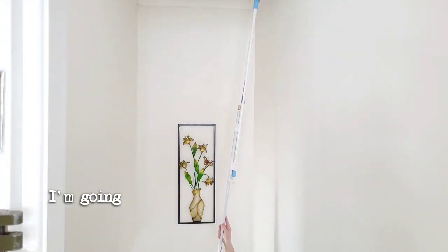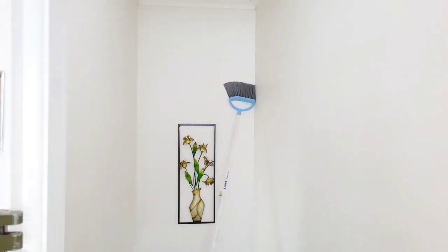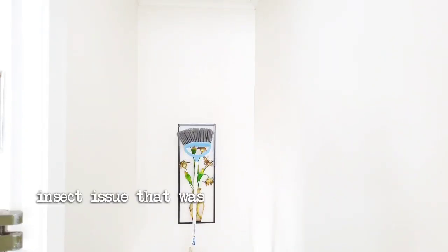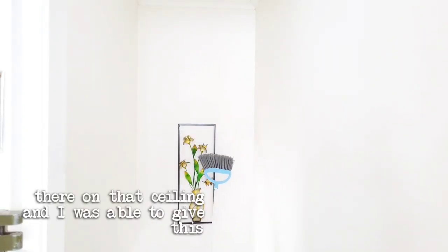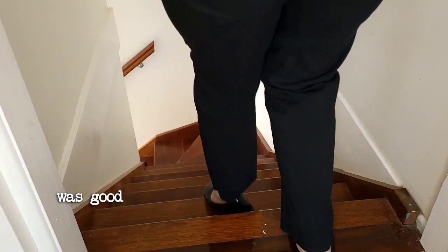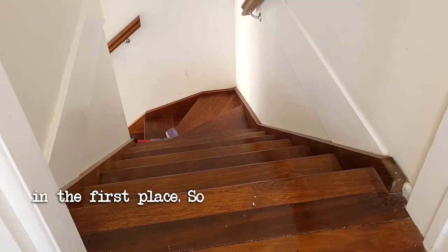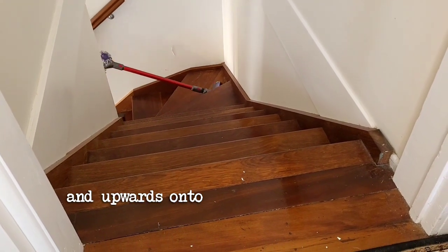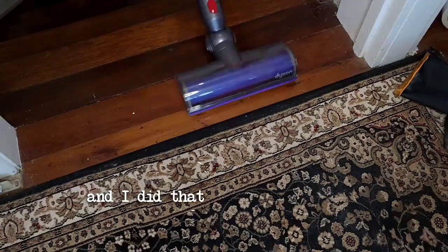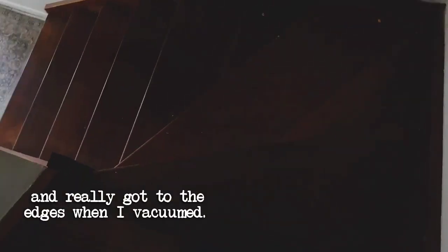That's going to be the best I can do for this particularly high spot in the stairwell. I did manage to get rid of the insect issue that was bothering me up on that ceiling and was able to give the piece of artwork a little bit of a dusting as well, which was good because I knew I couldn't take it down. So onwards and upwards onto the vacuuming stage to get all that dust I'd just broomed down — I did that carefully and really got to the edges.